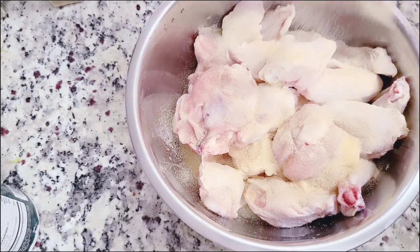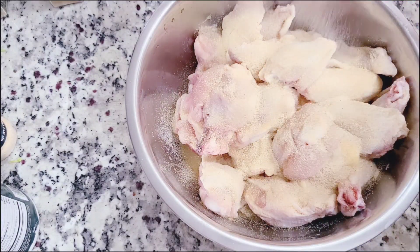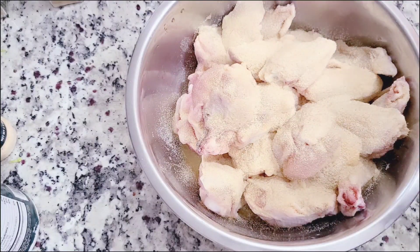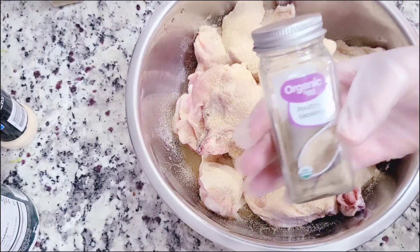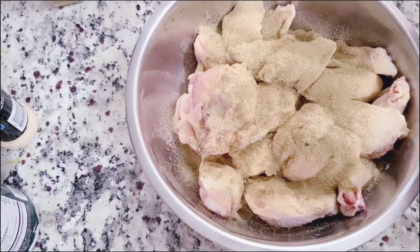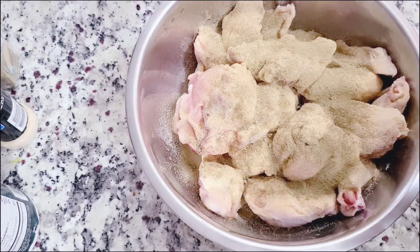It really doesn't matter too much — I'm going to season it really well with salt, pepper, and some garlic powder. I will have all the amounts listed below. This is for a good amount of wings because I love to make a lot. I'm also adding in a little bit of poultry seasoning just to add some flavor.